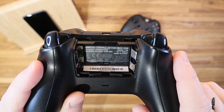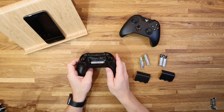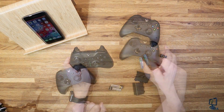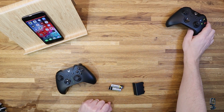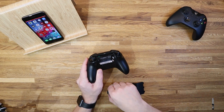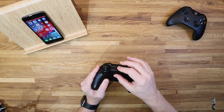So as well as iOS 13, you also need to make sure you have the right controller. The most up-to-date controller — whether it came with your Xbox One S, your Scorpio, or Xbox One X — is the one you need. Let's put the incompatible one to one side and get some batteries into the correct Bluetooth version of the Xbox controller.